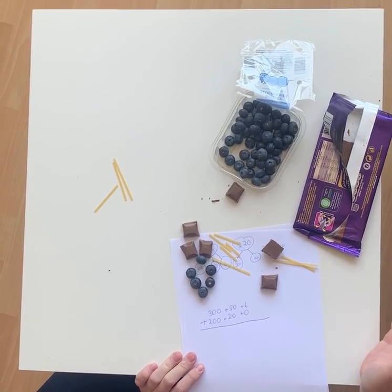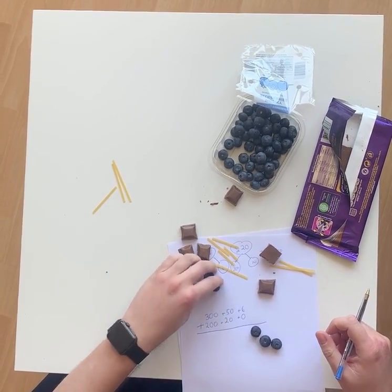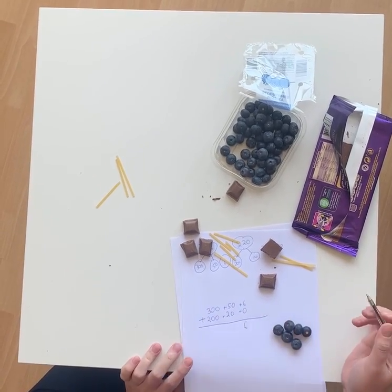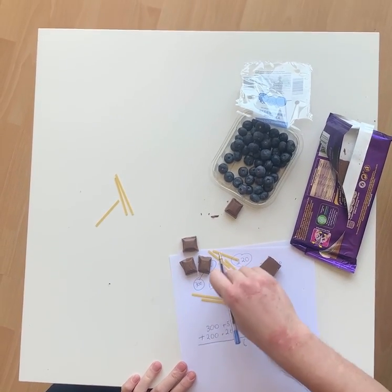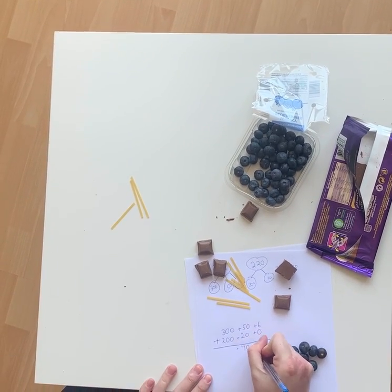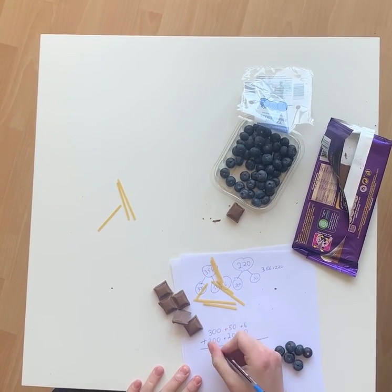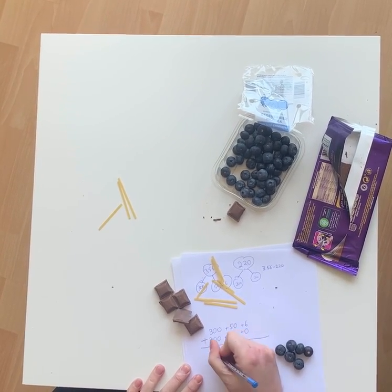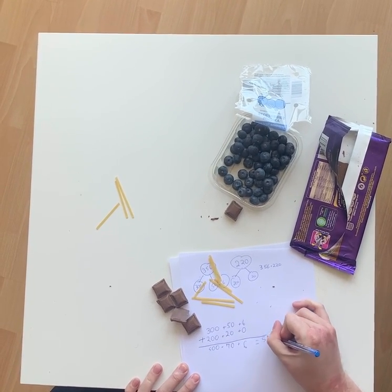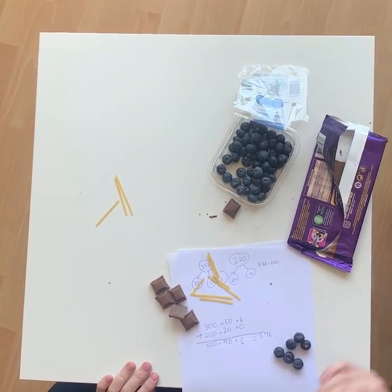Where do we start? We always start with the ones. Add them all up — put them over there. That's six ones. If you don't need to get blueberries and chocolate out, don't worry. Six ones. Then my tens: two tens and five tens is seven tens — 70. And then 300 plus 200 is 500. Is 576. So start with your ones, then your tens, then your hundreds.